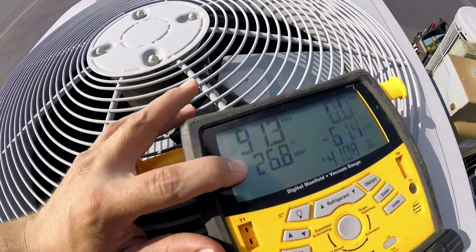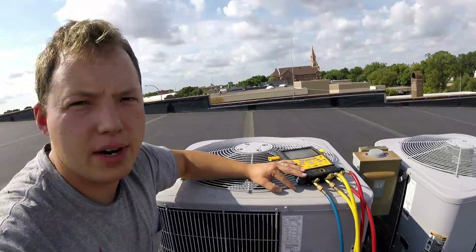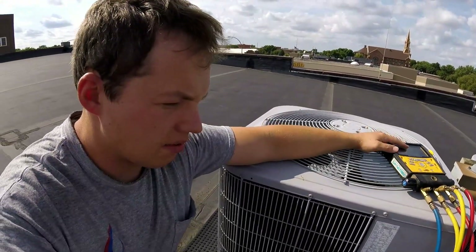That is obviously below freezing, which is what is causing our unit to freeze up. Now, these are fixed orifice air conditioners, which means that the amount of refrigerant is directly tied to the pressures that the unit runs at.